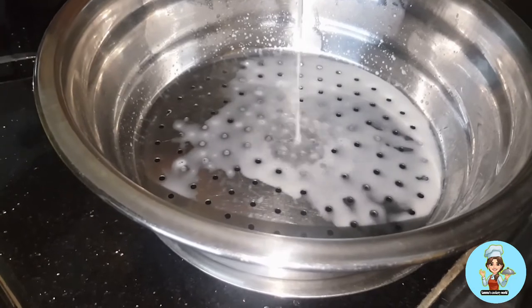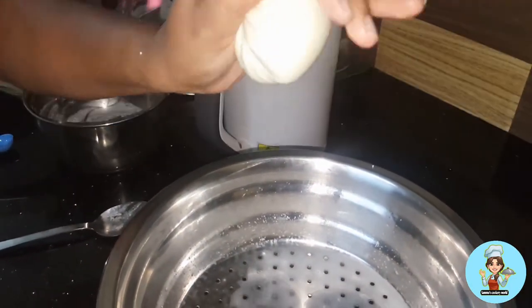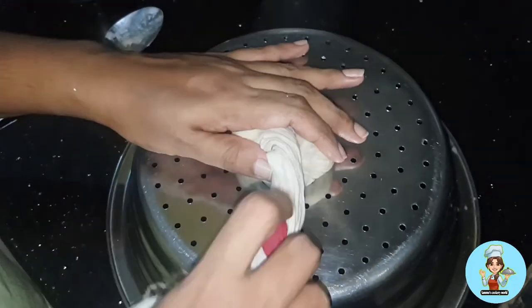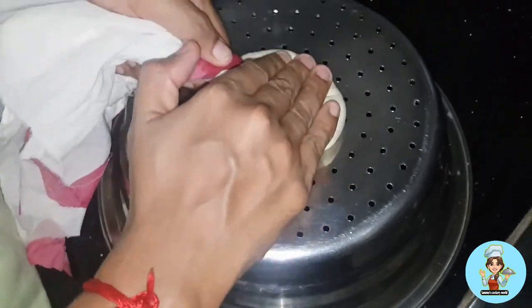Now, let's take a little bit of the cookie. You will need to take a little bit of the cookie. Now let's take a look. I will add something to give it a shape.